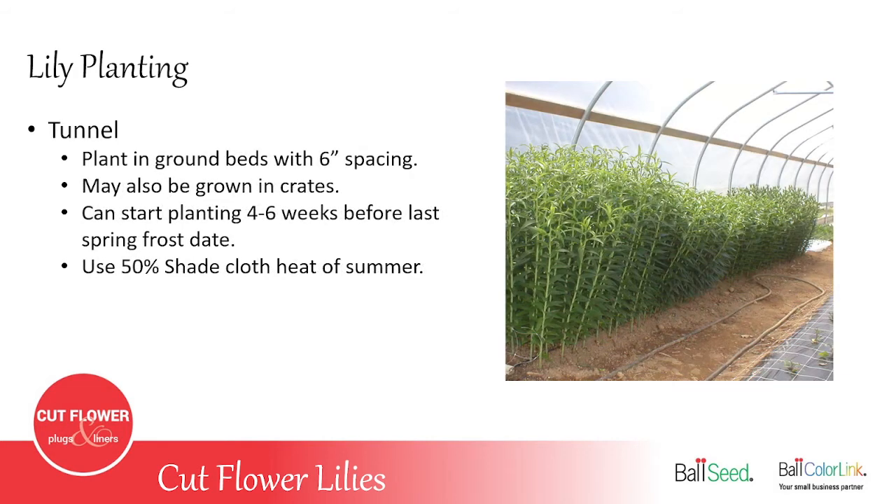When growing lilies in a tunnel, use about six-inch spacing in ground beds or grow in crates. You can plant four to six weeks before your last spring frost — more lead time than in the field — because the tunnel provides added protection. Once summer heat and longer days arrive, usually mid to late May, you need to add shade cloth to the tunnel, a bit earlier for southern growers.